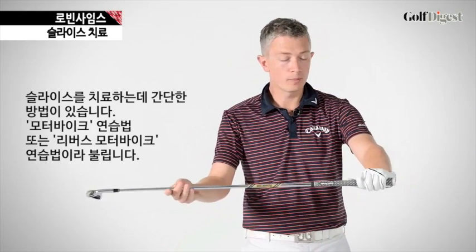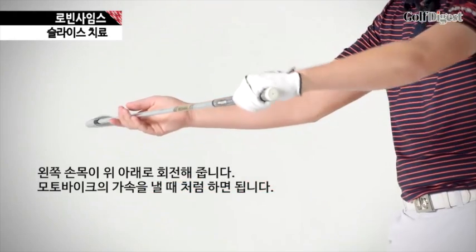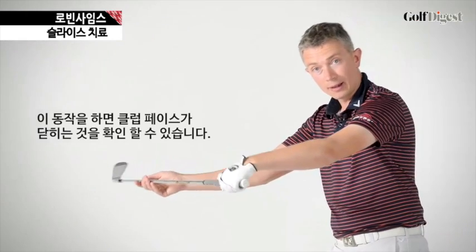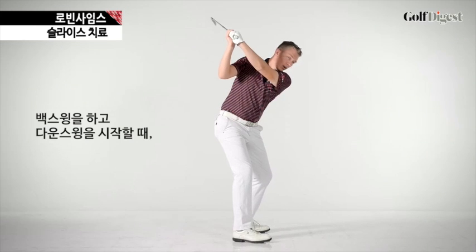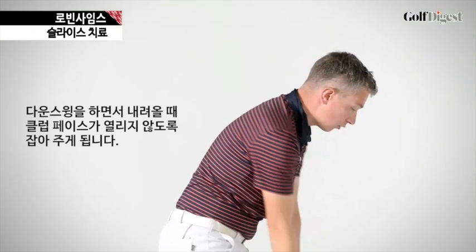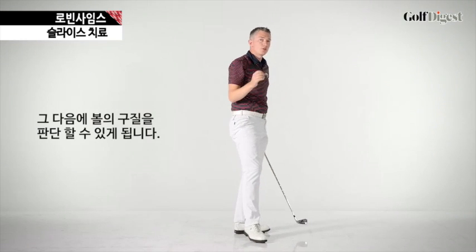So the first job you've got to do is learn to square your club face to the swing path. Here's a simple drill to do that — they call it the motorbike drill or reverse motorbike drill. Take your club in front of you with your left hand on the grip and simply rotate your left wrist down as if you were doing a reverse movement of a motorbike. When you do that, the club face will be closing down. Become familiar with that movement, and simply when you've made your backswing and you're coming down in the downswing, make the same movement with your left wrist — that will be closing the club face down. That's going to ensure that as you come into impact the club face will not be open, and then you can start to judge your ball flight.